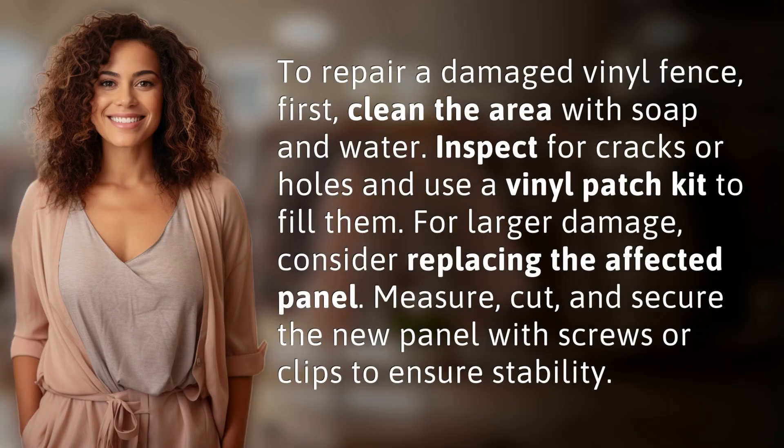To repair a damaged vinyl fence, first clean the area with soap and water. Inspect for cracks or holes and use a vinyl patch kit to fill them. For larger damage, consider replacing the affected panel.